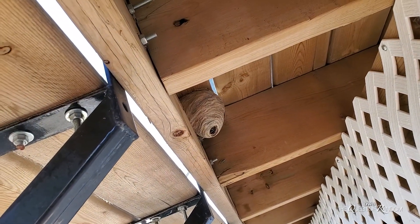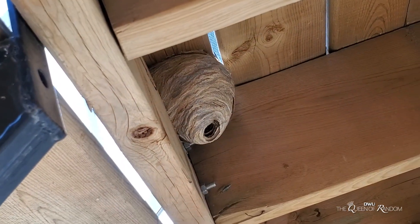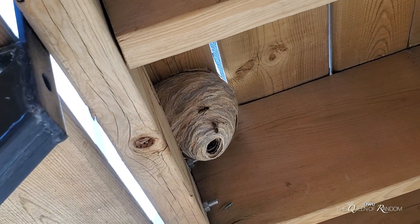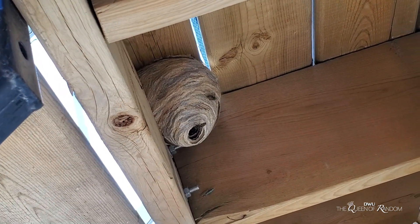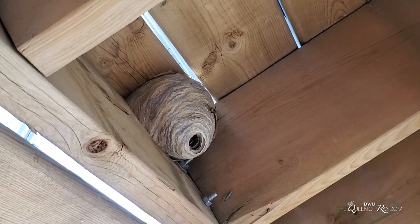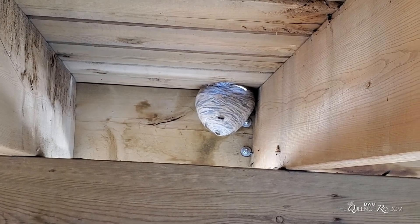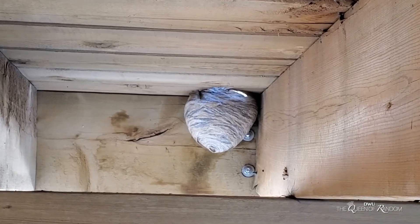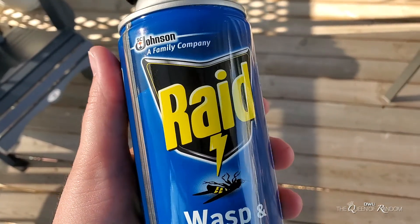Hi guys, welcome to today's video. Today I want to show you a couple of products that I purchased just to get rid of our wasp problem. We had some wasps under our deck and also in our yard — they were everywhere — so we wanted to get rid of them before it became a huge problem.